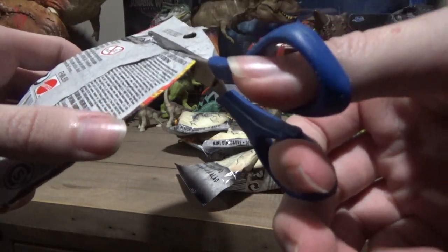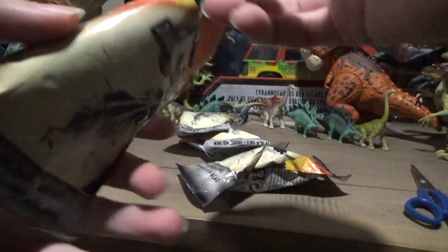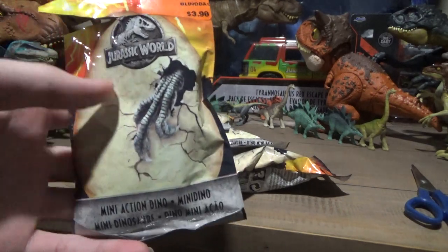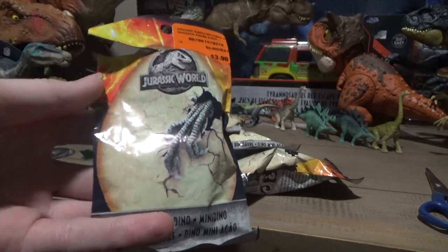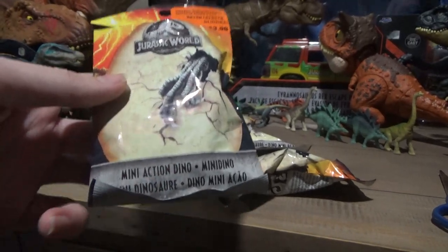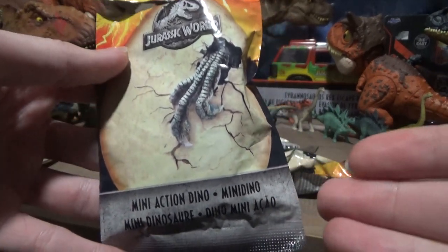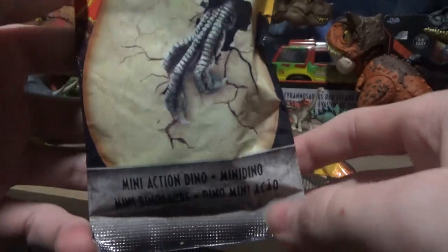They had some Jurassic World stuff that I guess they just never sold — like no one would buy Jurassic World stuff from Sunrise — so they've had the same stock for four years now. It's a great place to go if you want old Jurassic World toys like blind bags and human figures, and I've been plundering them for these older sets.